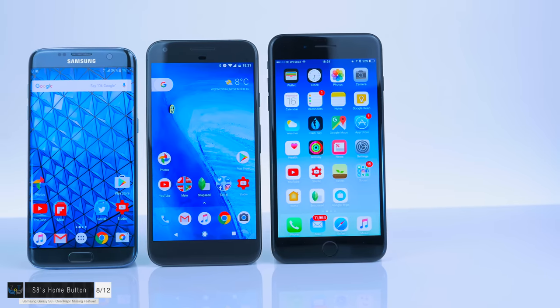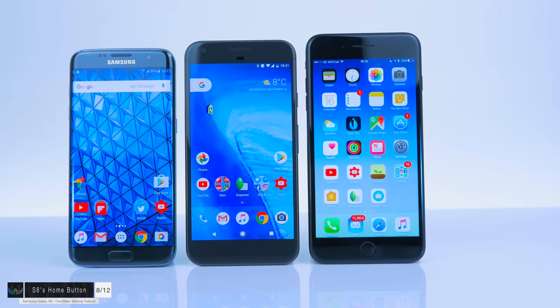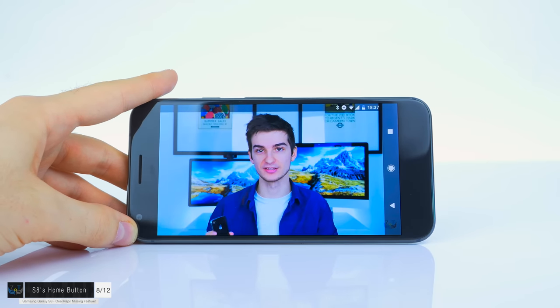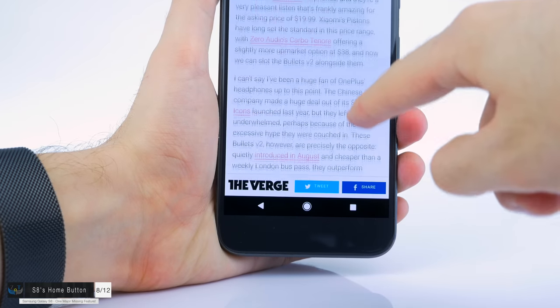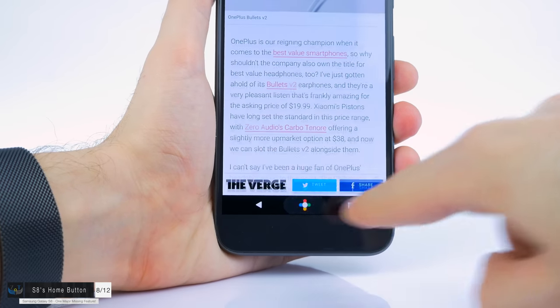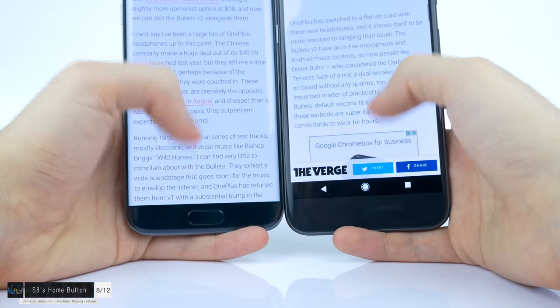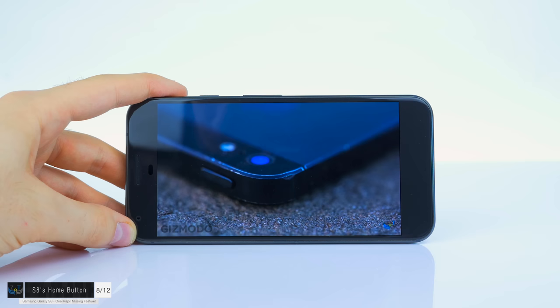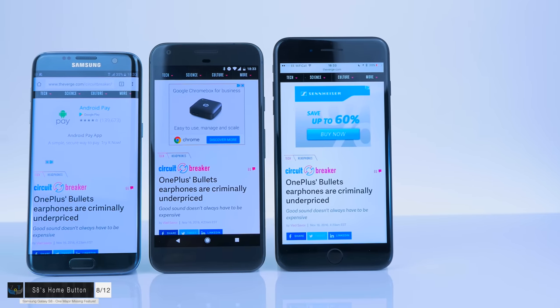I've talked about the fingerprint reader on the back but not the actual home button. According to some new reports, the home button, back button, and multitasking button are not going to be on-screen — they're actually going to be capacitive. I personally do not like on-screen buttons. The Google Pixel has large bezels and the on-screen buttons take up significant screen real estate. In apps like Chrome or Gmail, many don't support hiding those buttons. Even when watching a movie, you need an extra action to get to the home screen, and those extra 1-2 seconds add up.